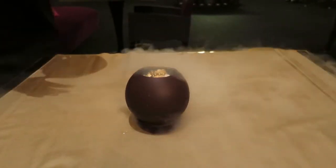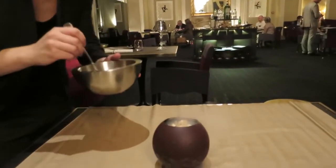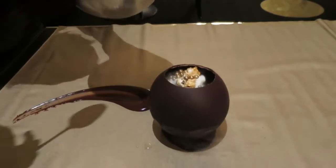This is a chocolate bowl. Inside you have some mint mousse, popcorn, strawberry and chocolate ice cream. And we will paint these desserts directly on the table.